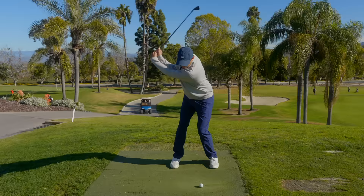Guys, go home and give that drill a shot. It's going to change the way you strike your irons. If you liked the video, please be sure to comment, subscribe, and like it.